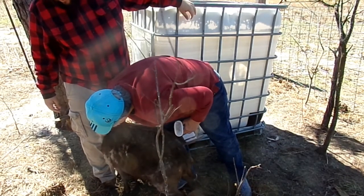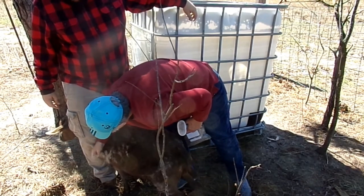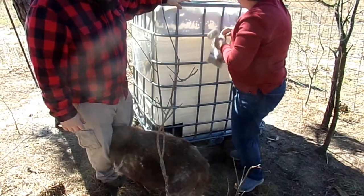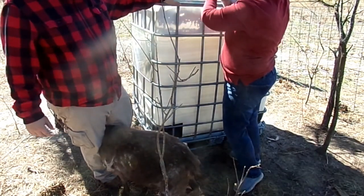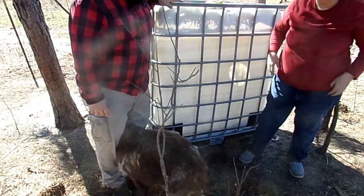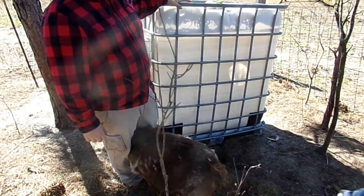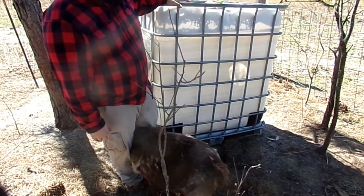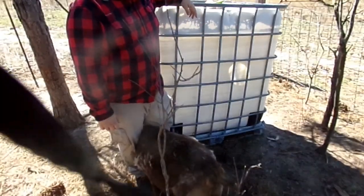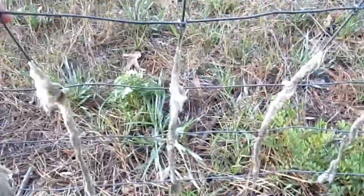We'll have to come back and catch her up in a couple of days and finish off the project. Cashmere isn't a lot of weight per goat — a bigger goat is going to produce more than a small one, but you're only going to get a few ounces, maybe a pound. That's why it brings such a high price.